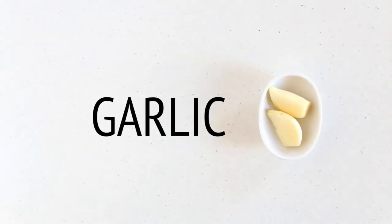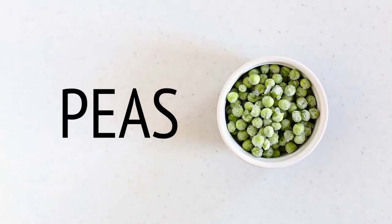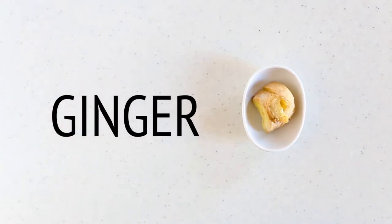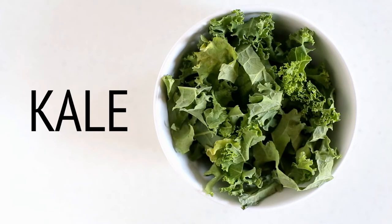These are the ingredients that you are going to need: garlic, chopped onion, chopped leek, frozen peas, fresh ginger — I used frozen ginger this time — chopped broccoli, discard the stem, and kale. If you can't find it, use spinach instead.